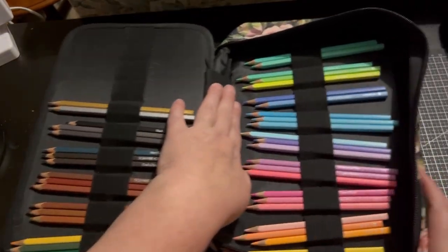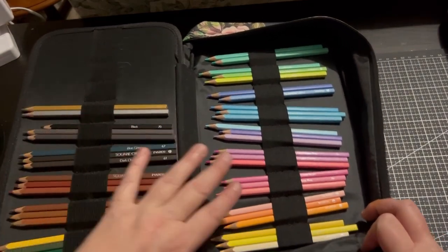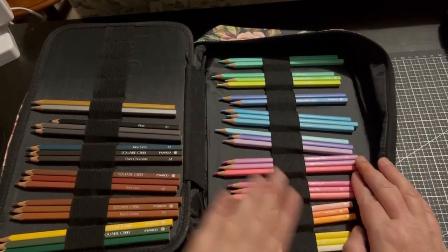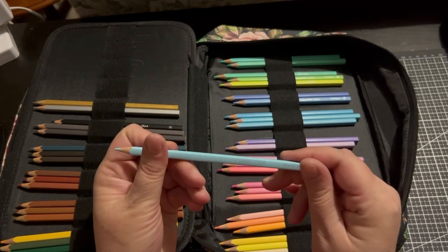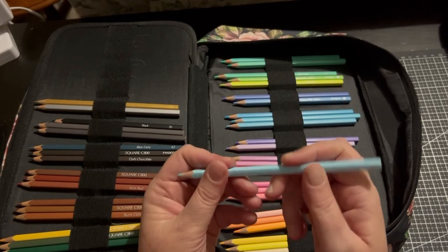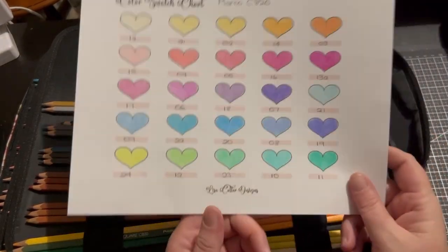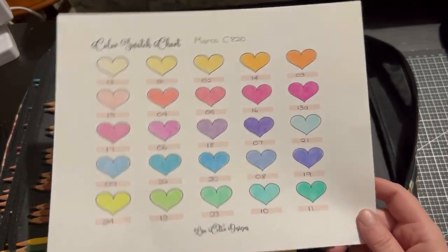The last set in this case is the Marco 820s — another pastel set done by Marco. There are 24 in this set and they're similar in style to the others. These are square-shaped, with the colour name, the number, and it says Square C820 Marco. They're not as big as your Brutfuna squares but again, budget — not very expensive at all. This is the swatch chart. I really like these too — they are also wax-based.